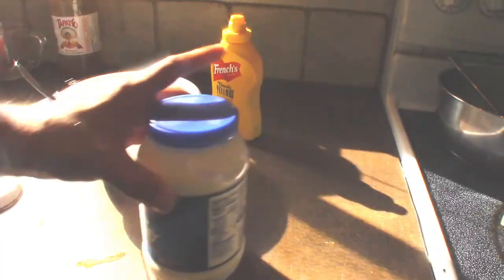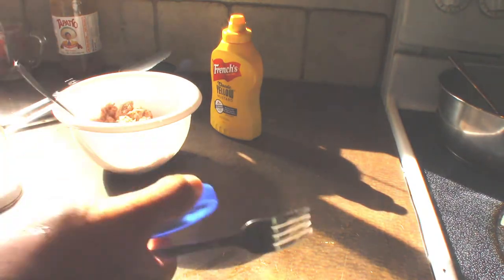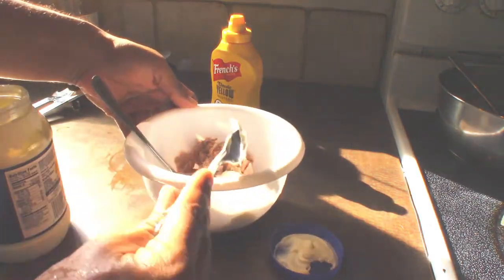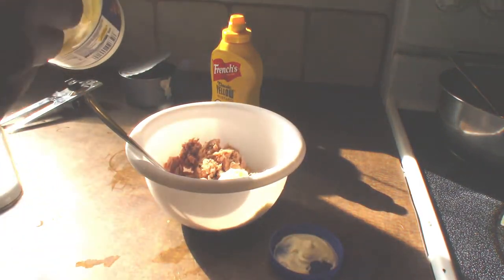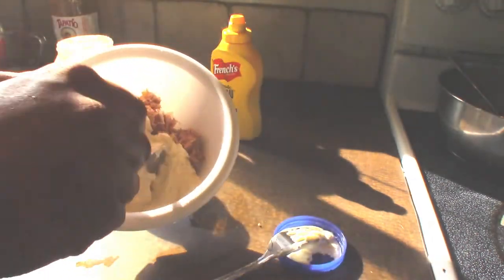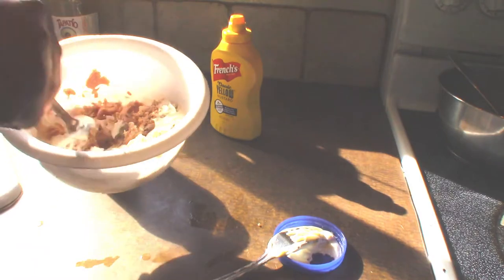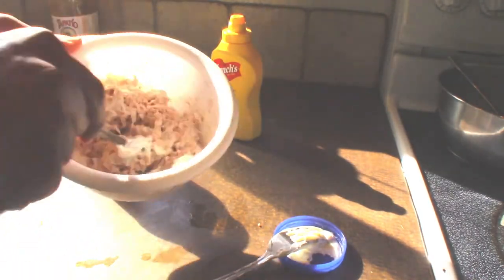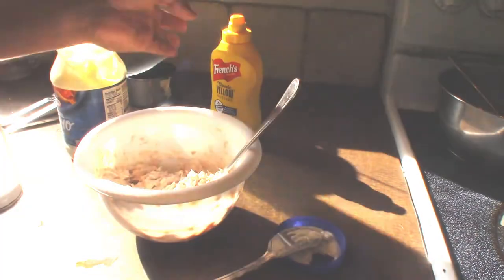Now we use mayonnaise. Mayonnaise? You know, it helps give it a little mayonnaise-y kind of feel. Now we've got to mix it around until the tuna kind of looks a little creamy.